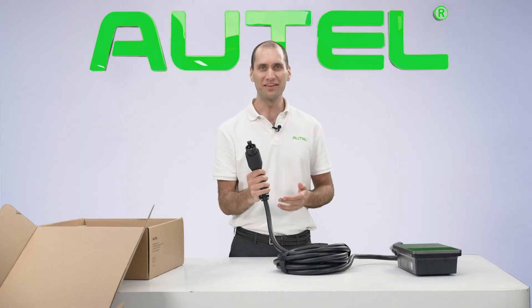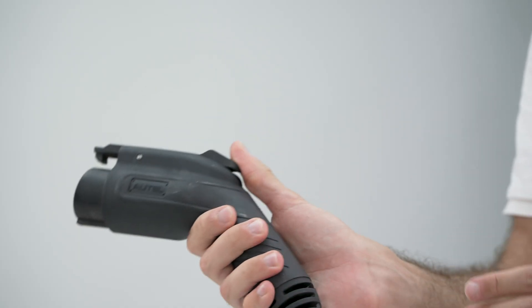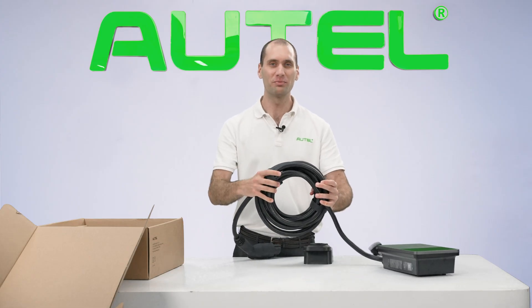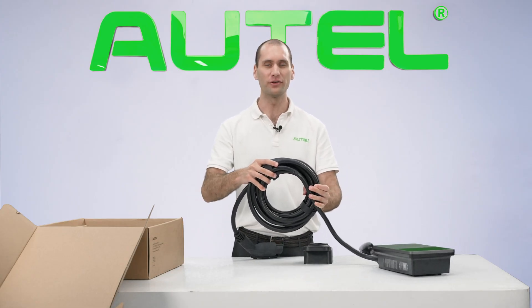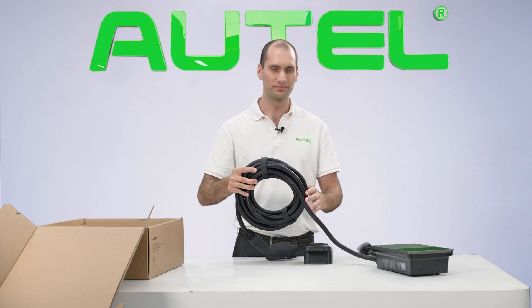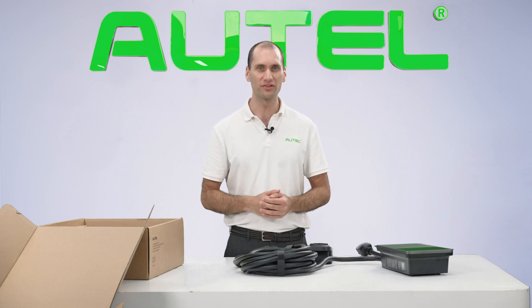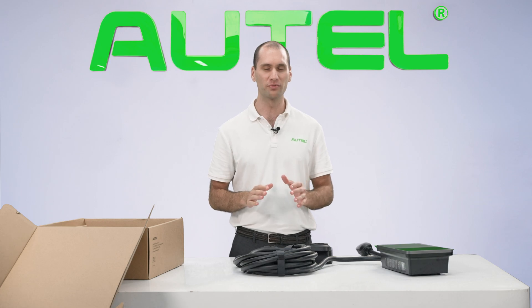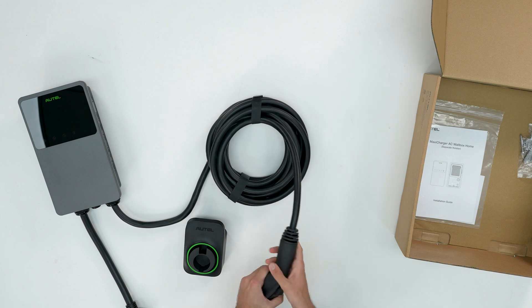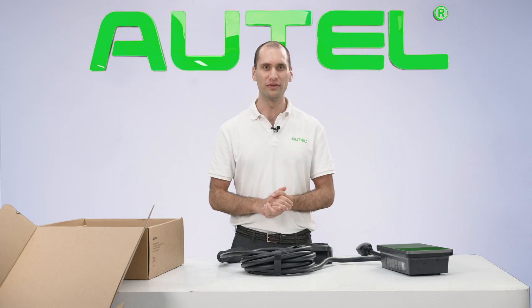The ergonomic J1772 connector conforms perfectly to the natural shape of your hand with smooth finishes and tactile comfort. The charging cable itself can simply hang around the holster when you're not using it, and the other end connects to the charger at the port. The charging cable is 25 feet long, giving you enough wiggle room to install it anywhere in the garage and still reach your vehicle's charging port. It's durable and powerful, coiling together nicely for convenient storage when not in use.